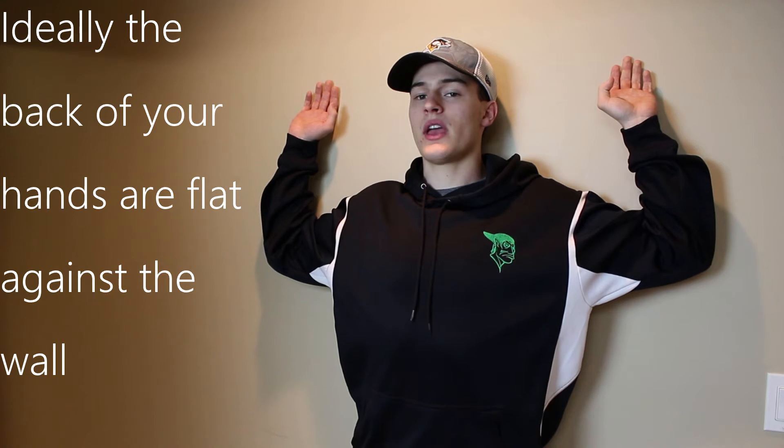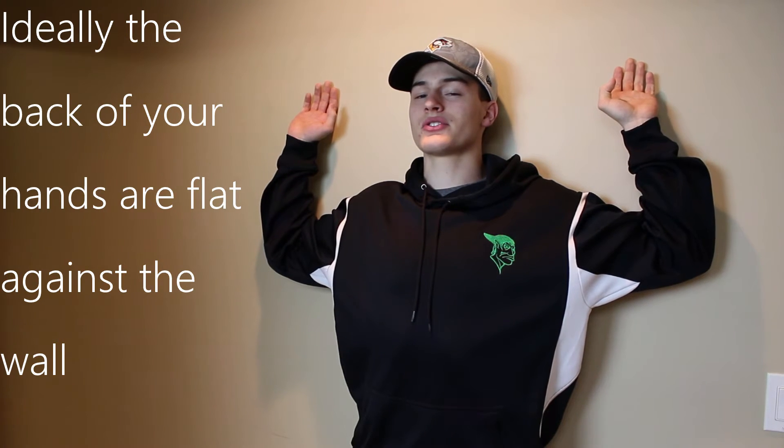We're going to correct that through different points of contact. Go to a wall and put the back of your heels in alignment with the wall. Put your butt in contact with the wall, as well as your shoulder blades. Then place both elbows on the wall, your hands on the wall, and the back of your head on the wall. So the points of contact are: head, hands, elbows, shoulder blades, butt, and the back of your heels.